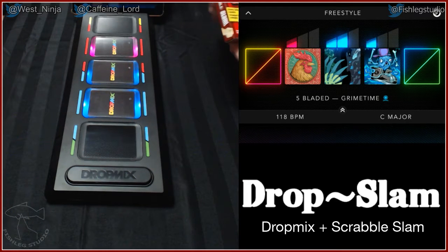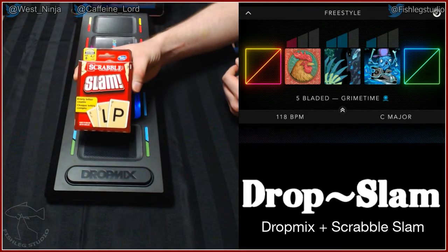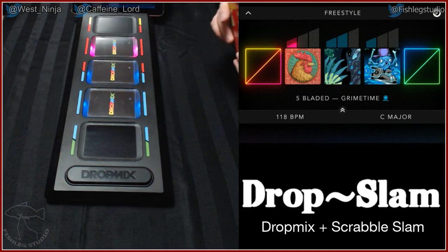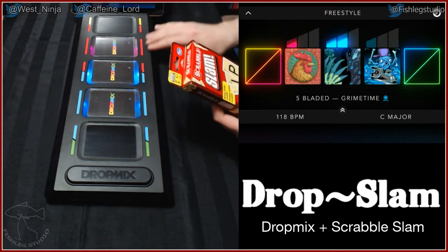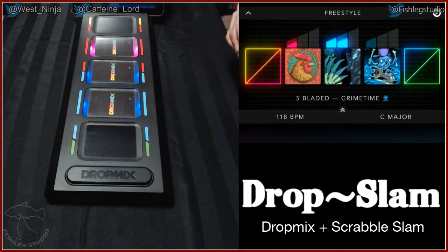Hello and welcome back! In the next couple videos we're going to be playing Scrabble Slam on the dropmix board. We decided that since we're going to sit and think as we play our words instead of playing it quickly and probably damage the dropmix board, we decided to have the game volume louder than our talking so you have something to sit and listen to.